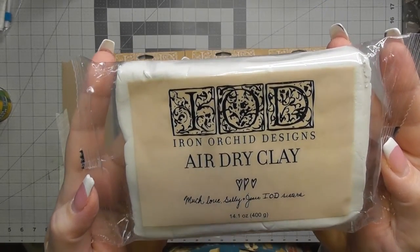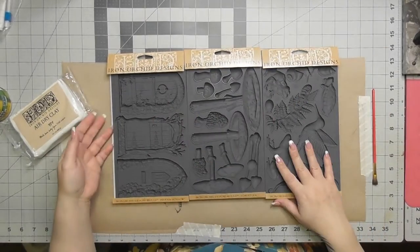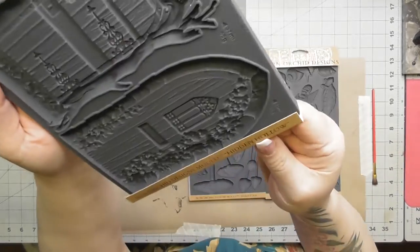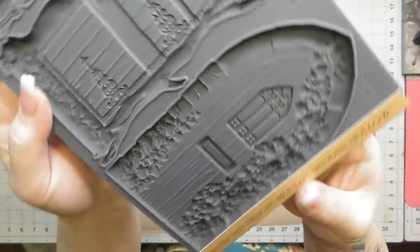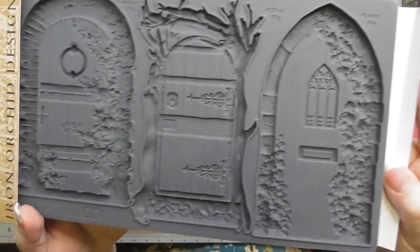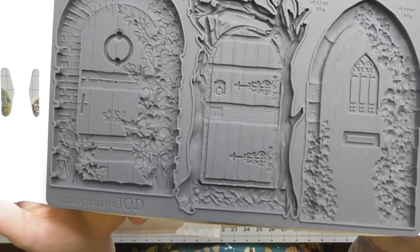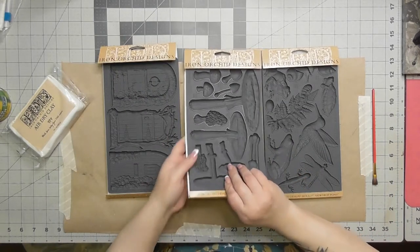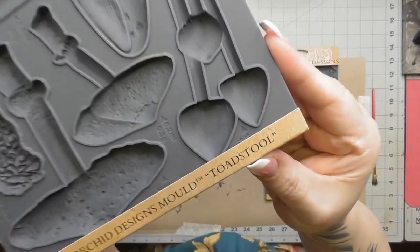I'm going to start out with the IOD air dry clay — you can use any clay you want, and any mold you want, but these new molds for this season are gorgeous and the details in them are worth everything. The first mold is called Hidden Hollow; it's got three doors with almost a fairy garden feel — a lot of people are calling it cottage core.